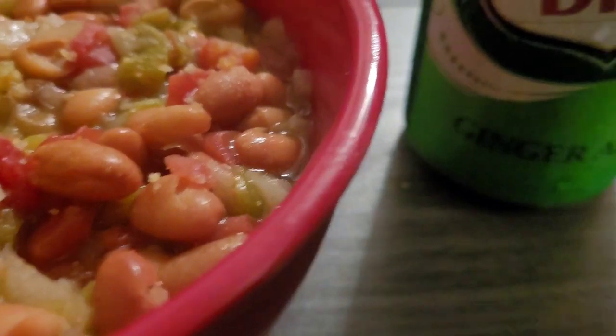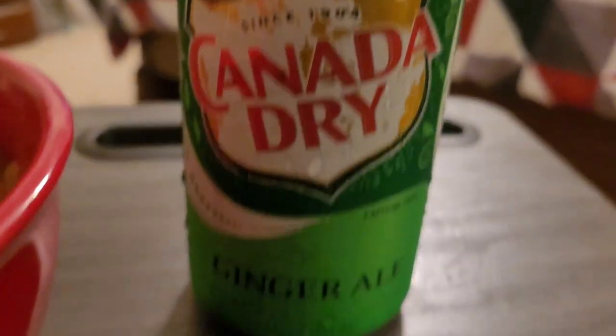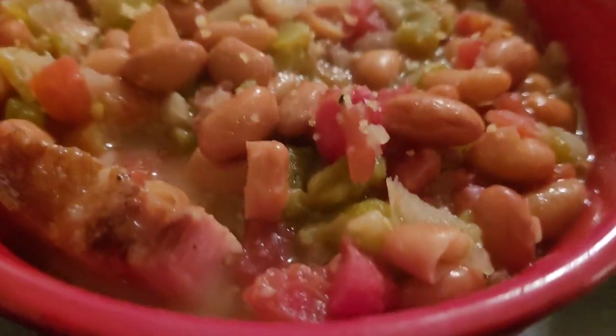And this is what I'm drinking, you guys — my favorite drink. I love it. Mmm, mmm, mmm.